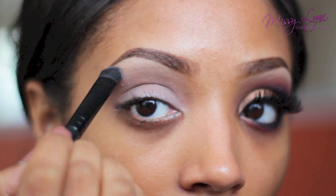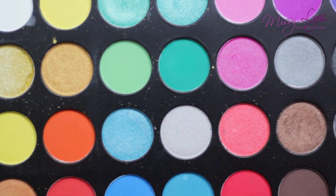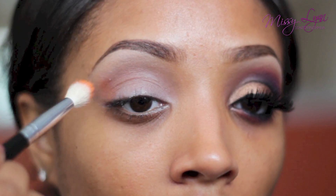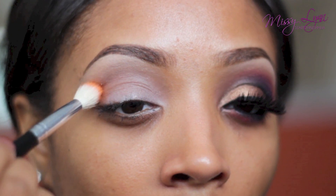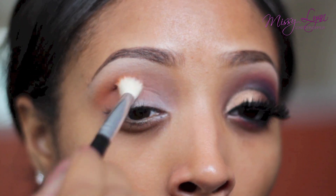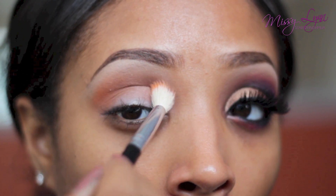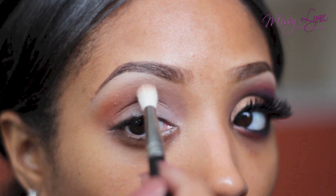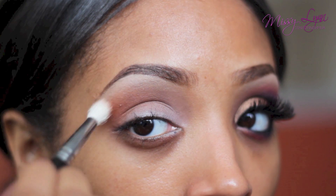Taking some of the orange eyeshadow on a fluffy blending brush, I'm going to apply this color right on top of the tan color that I placed in the crease area as well as the outer area of the eye. I'm going to blend out the eyeshadow onto the brow bone just so it shows a little bit more, and then taking a clean blending brush I'm going to buff out any harsh lines.